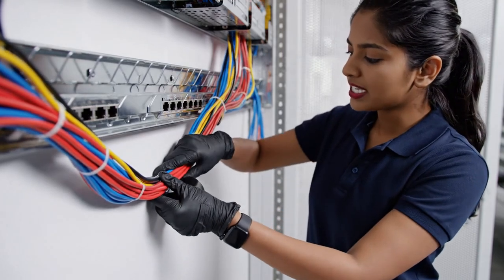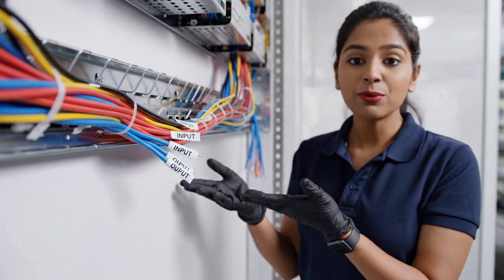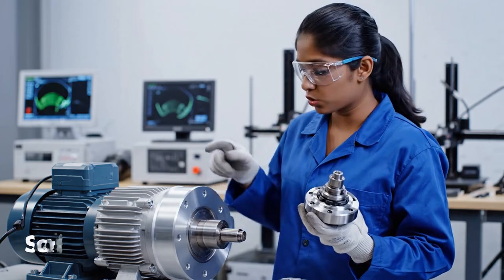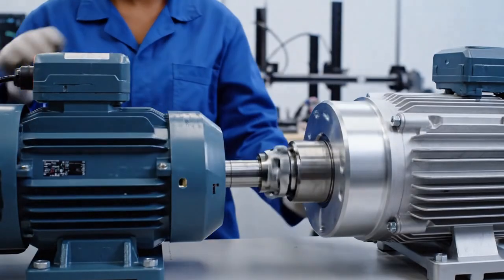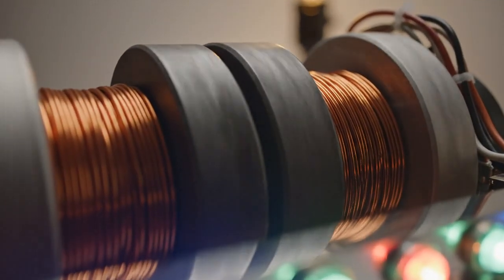Route all loose wires neatly along the base. Tape corners and label input and output ends. Attach the motor coupling to the rotor's edge, allowing the motor to drive the rotor when powered. The LEDs glow steadily as current stabilizes.